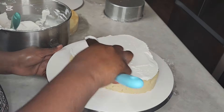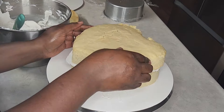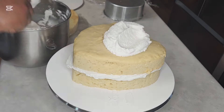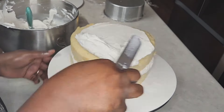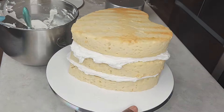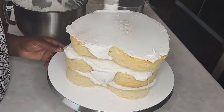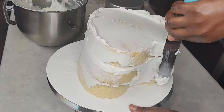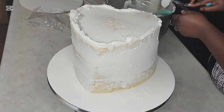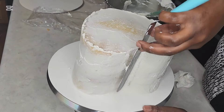I'm filling the cake with some American buttercream. I baked the cakes in heart-shaped pans — you could bake them in round pans and cut them to get the heart shape, but since I have the heart-shaped pans I decided to just do it this way. It's less work. Then the crumb coat, and after that I'm going to put it in the fridge to chill before I do the final coating of icing.